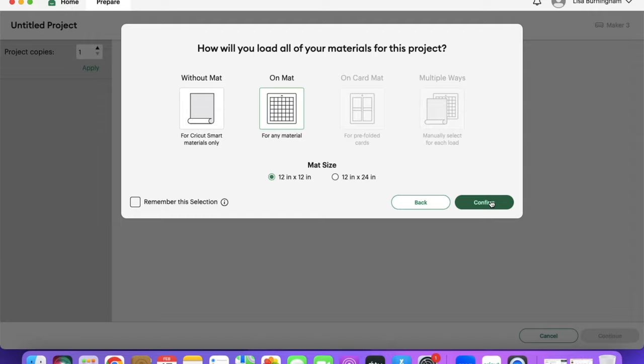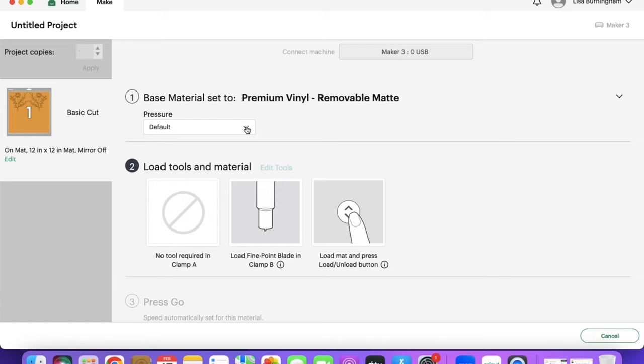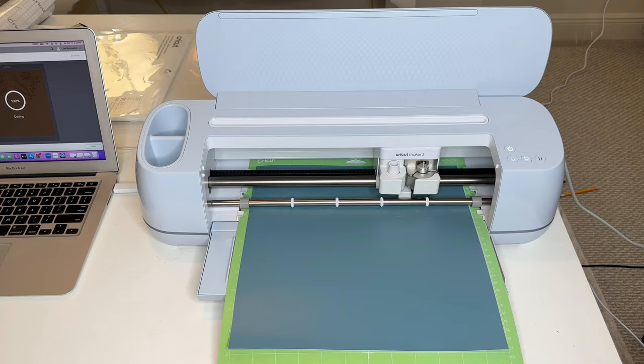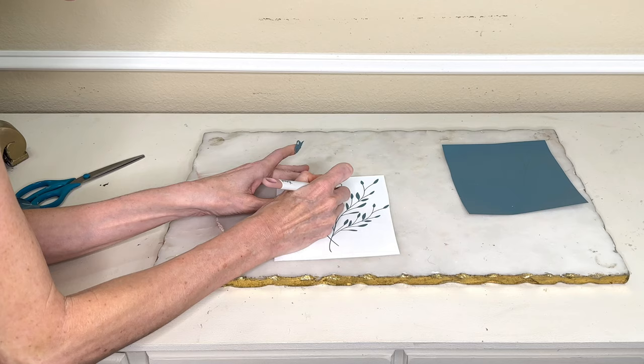It sorted onto my mats and then I clicked Continue once more. I selected my material — I'm using a premium removable vinyl — and always select More on the pressure. I pressed the flashing arrow button which loaded my material into my Cricut Maker, then hit the flashing Start button which began the cutting process. Once my design was 100% cut I hit the flashing arrow again which released my material. I cut my material into two separate pieces so I had two separate flowers.